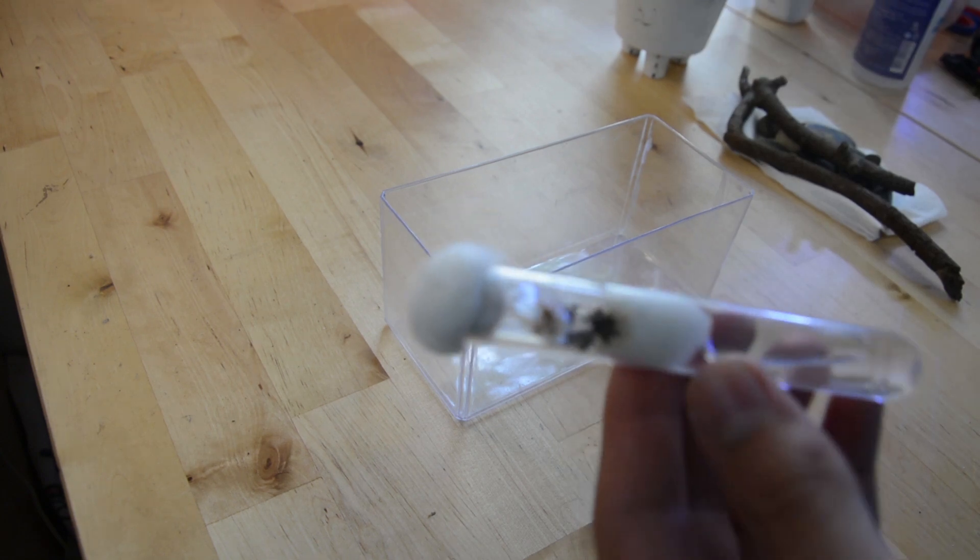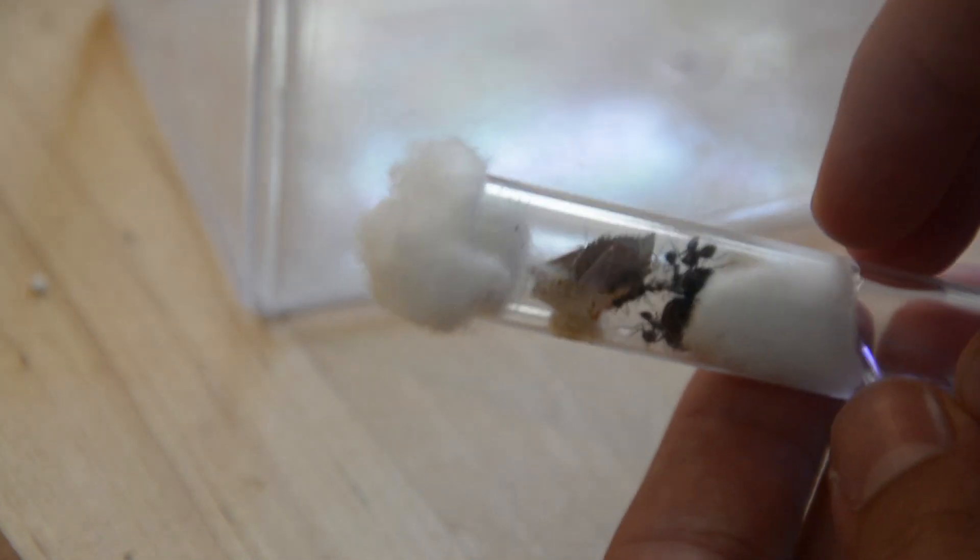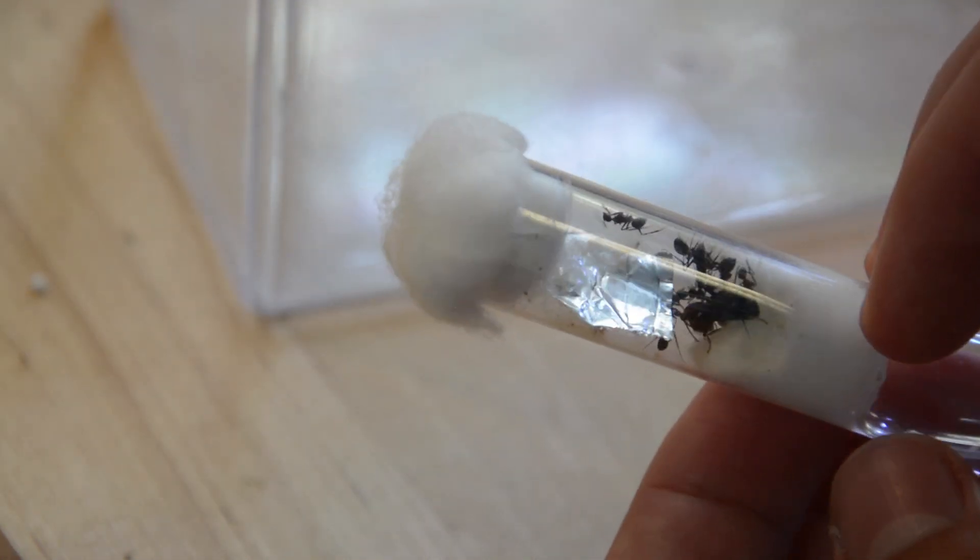Welcome back to another amazing video from Antelphk. In this video I'll be showing you guys this amazing Camponotus nicobarensis colony and moving them into their new setup. I'll also be feeding them a drop of honey and a cricket.